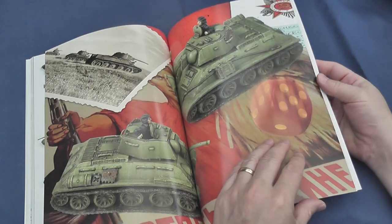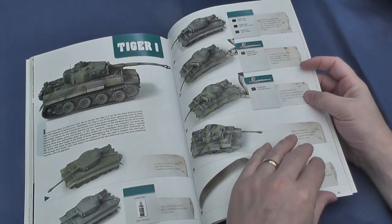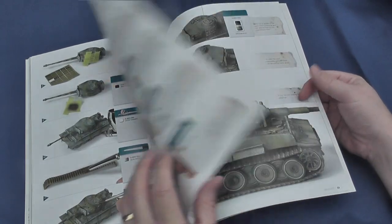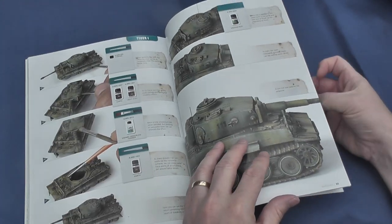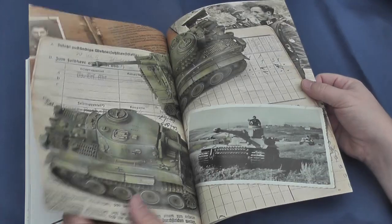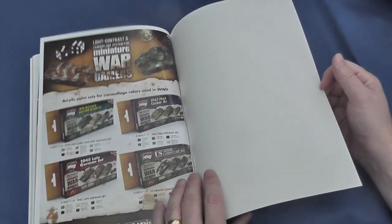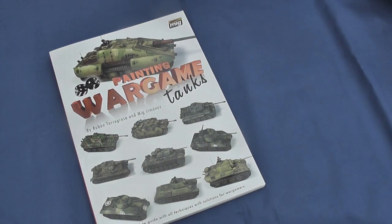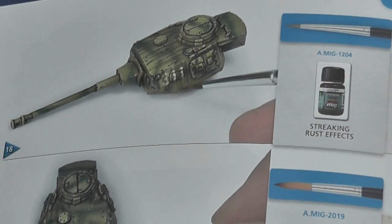The reader is taken through these steps on three different models through clear photography and accompanying text. The advanced methods follow the same principles but extend them to include panel modulation, masking, a wider variety of streaking effects, splashes, stains, stumping, and rust.